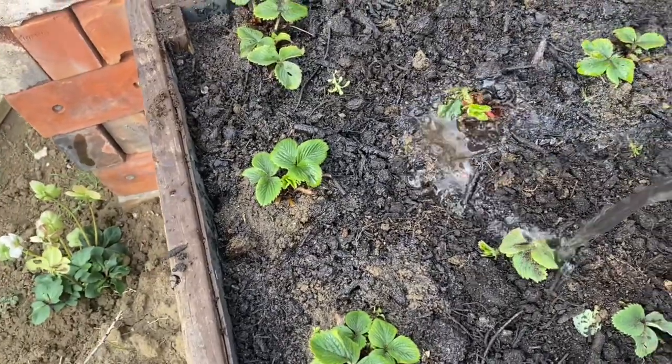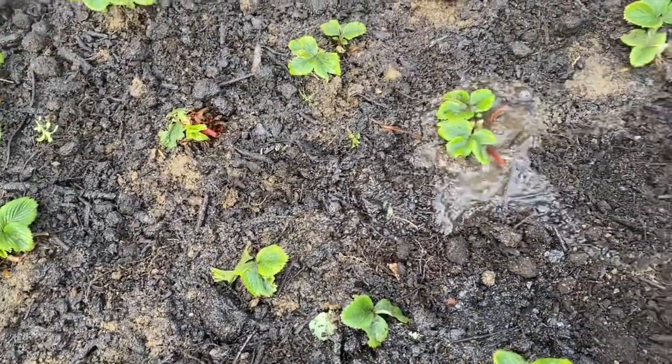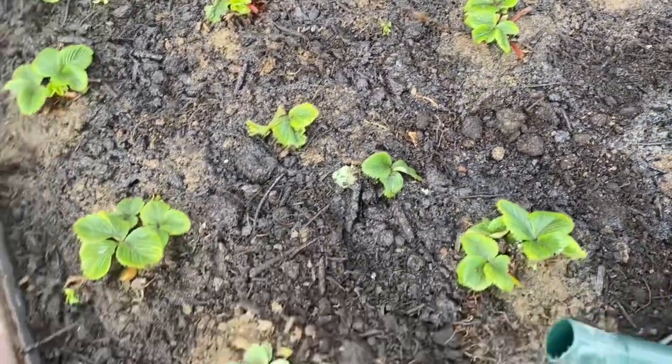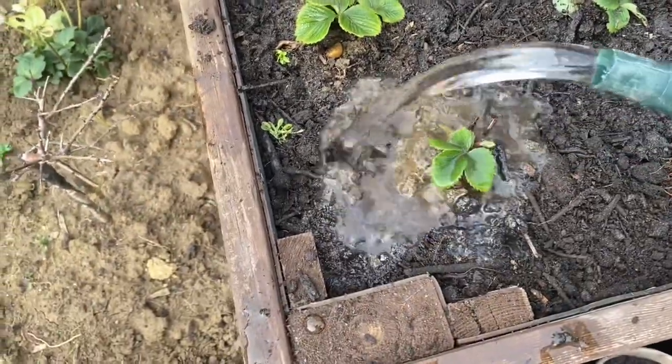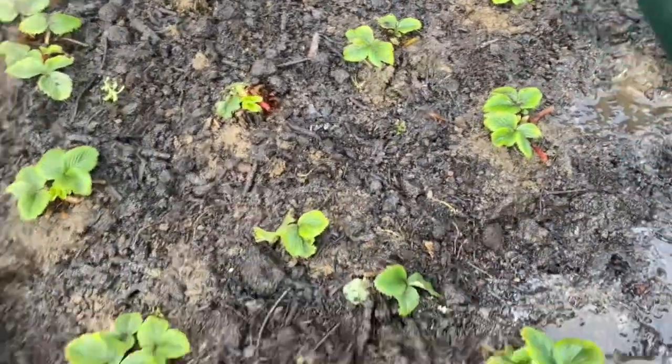In one week's time you will see the difference - the leaves will start to grow, and after that flowers will come. That's my video for today guys. We will see in a week's time how these strawberries are growing and I will show you in my garden updates. Hope you like my videos - continue watching and subscribing for more garden updates. Thank you.